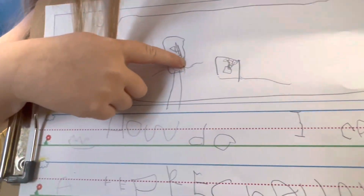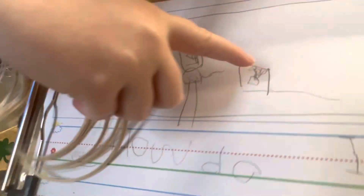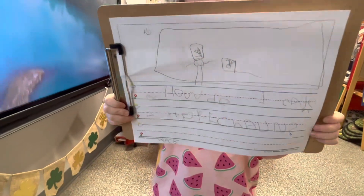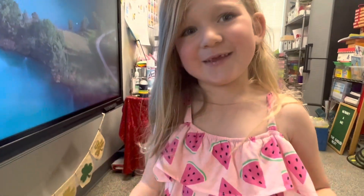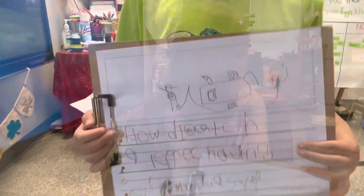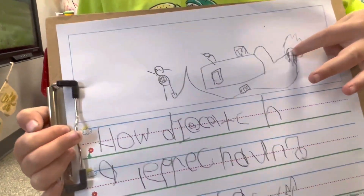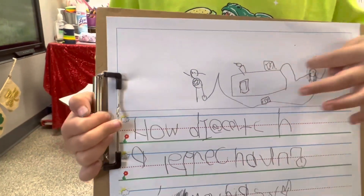I love that idea! So you're gonna put some candy in the trap and pull it, and then what's the leprechaun gonna say when he's in the box? I love that idea. Tell me about your trap, Axel.